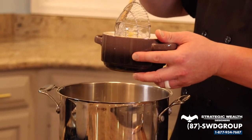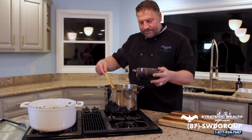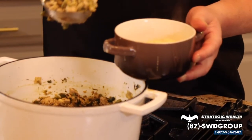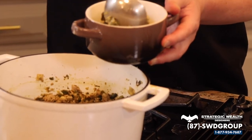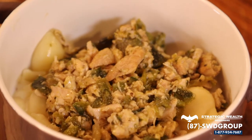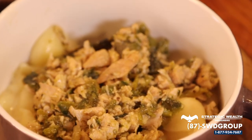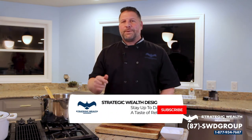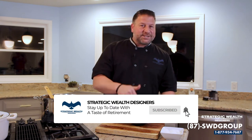There you have it — a pork green chili over a jalapeño mac and cheese. Tons of flavor, a little bit of spice. If you like what we did today, please go to our YouTube page and hit subscribe. You'll see amazing dishes like this and all of our past content. I'm Rob D'Alessio, and this was the Taste of Retirement.